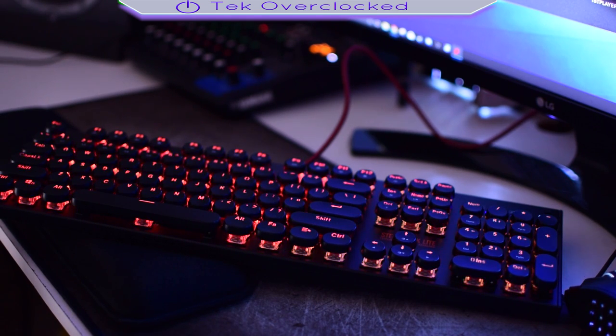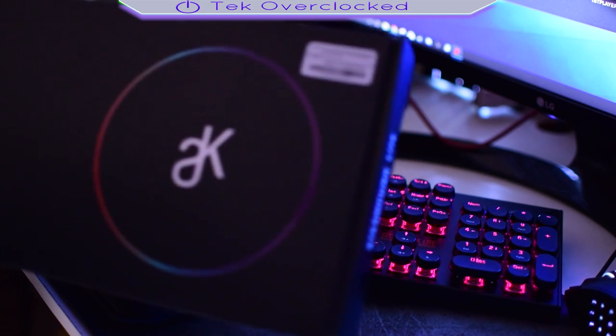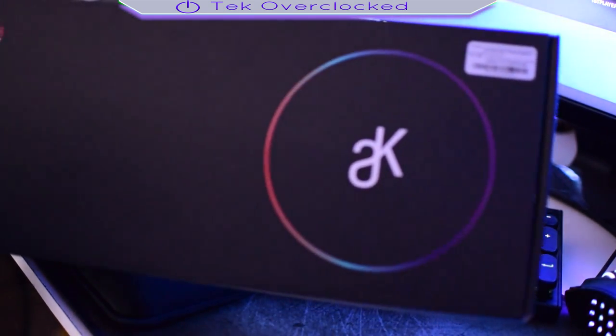We have a new keyboard that I am reviewing. Once again, this video is sponsored by First Player Technology. They keep on improving their products, they keep on releasing greatness. And man, I am excited to reveal and talk about this keyboard right here.